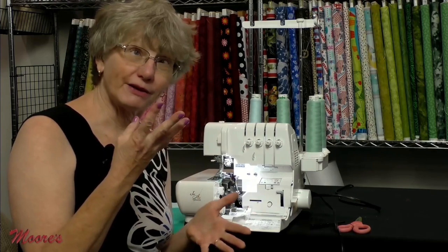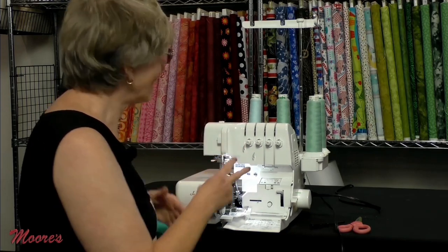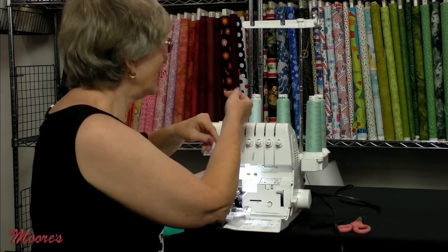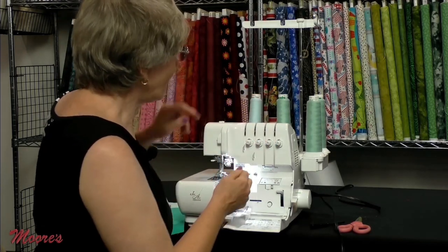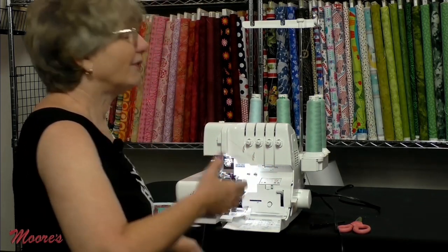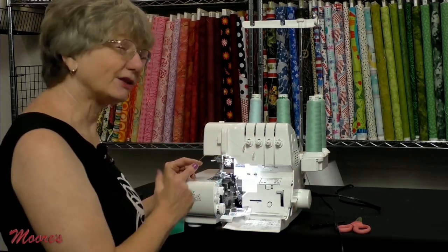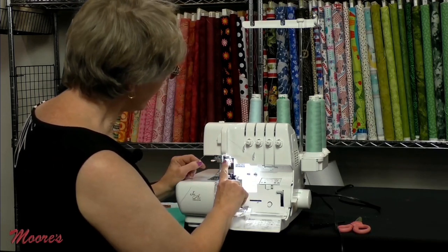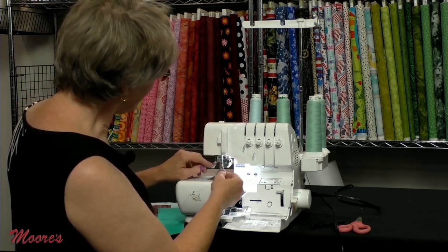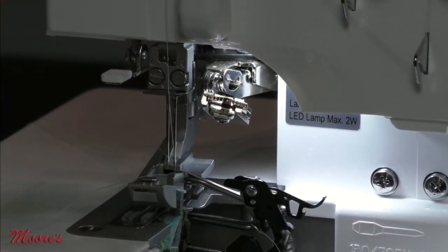Starting out with a four-thread stitch: that means upper looper, lower looper, and two needle threads. This stitch is used when you want a really secure seam that doesn't require a lot of stretch — for woven garments like pants or a shirt. Bring the thread down — it looks a bit like threading a sewing machine — tell it you're threading the right-hand needle, pull the little threader down, catch the thread, and that needle is threaded.